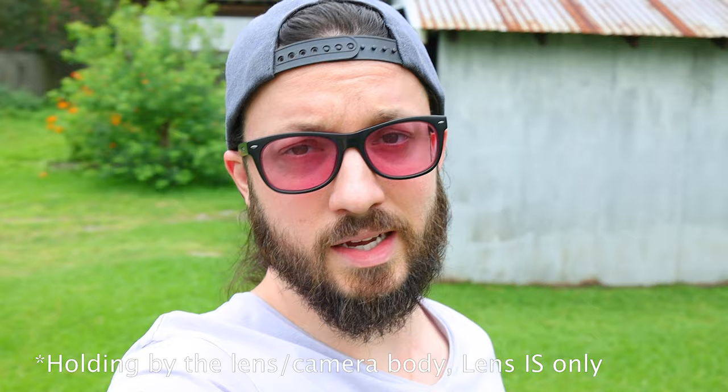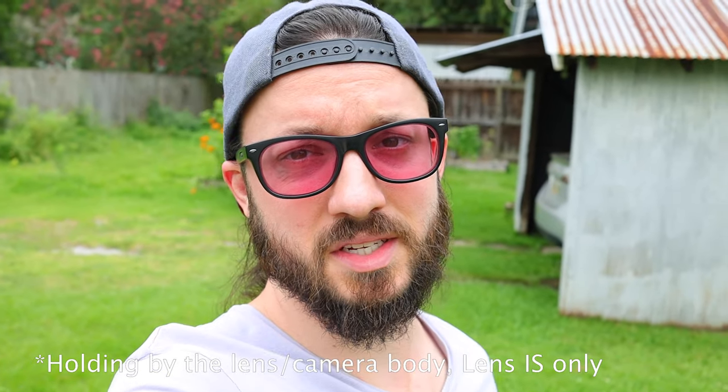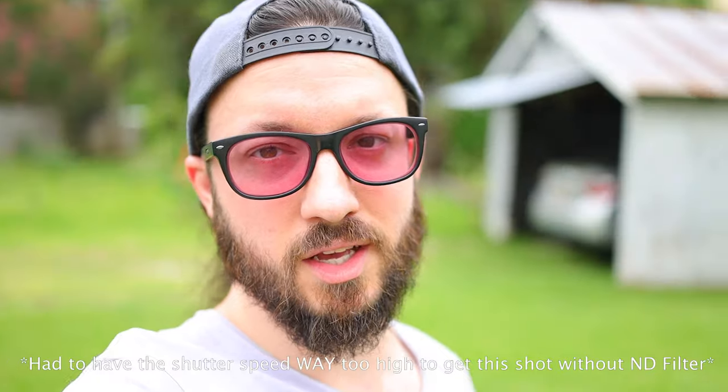35mm is not typically what you think of for vlogging, and I wouldn't necessarily recommend this as just a vlogging lens. But since people have asked, I wanted to do a quick test to show what it looks like — the field of view and how it might work as a vlogging lens. It's definitely doable but pretty tight. You can see what it looks like with the aperture wide open and judge for yourself whether it's wide enough to vlog with.